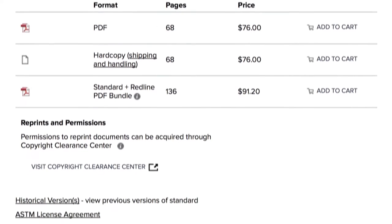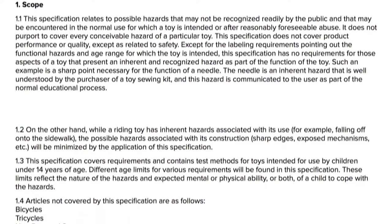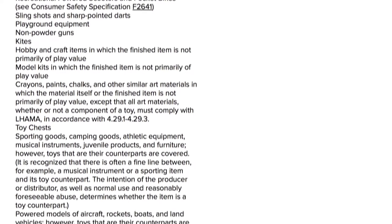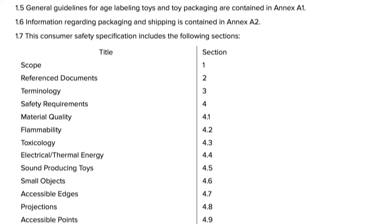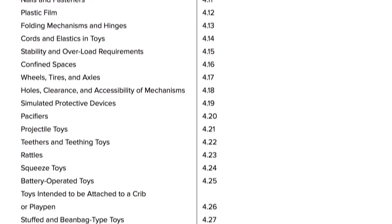ASTM F963 was developed by subcommittee F15.22, and contains 68 pages of information about the safety requirements and hazard potential of toys sold for children. The safety guidelines cost $76, so I decided to trust that they conform to all American safety regulations.